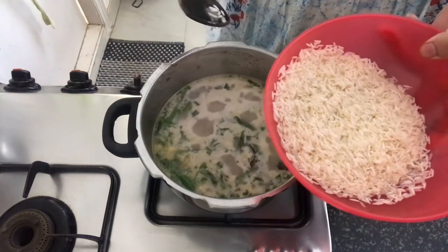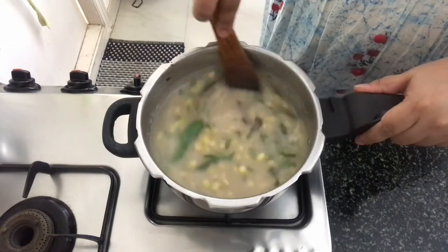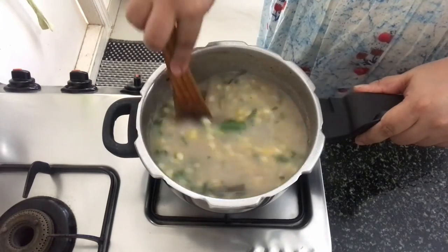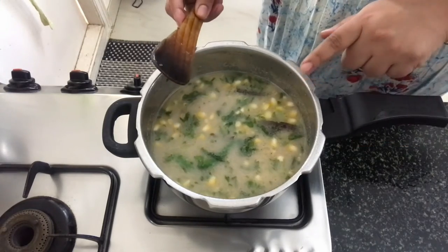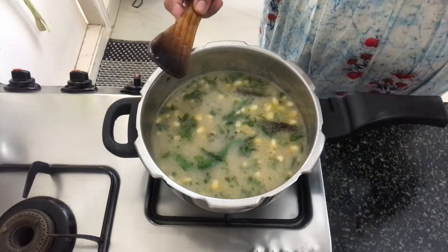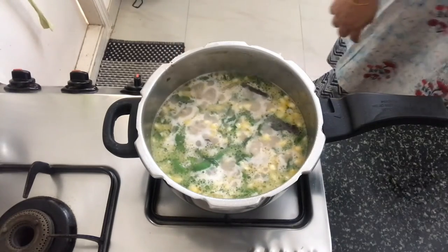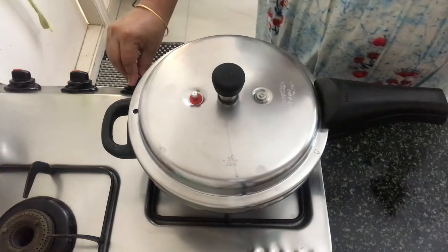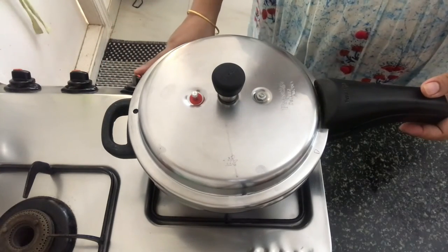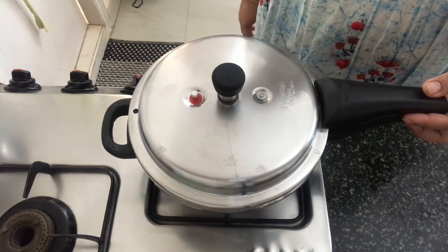Now let's add in the soaked, washed and drained rice. Mix everything together and again this has to come to a boil. Once it comes to a boil, we will cover it with a lid. On medium flame, we will let this give out 2 whistles. Let the pressure release fully before opening the cooker.